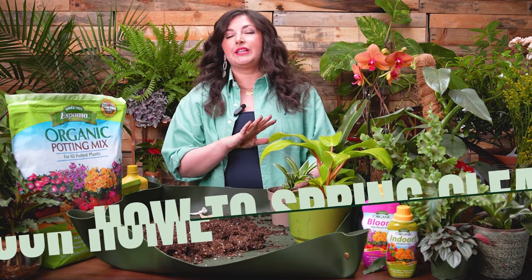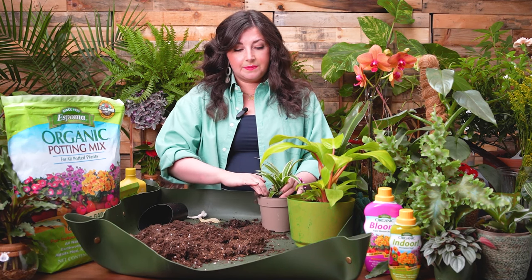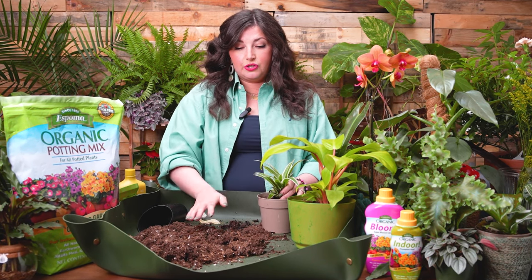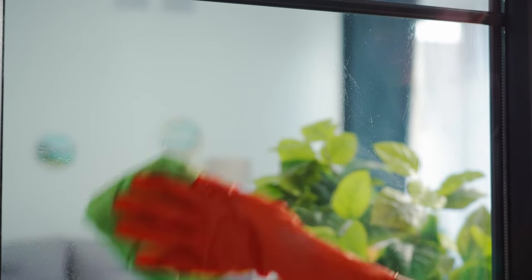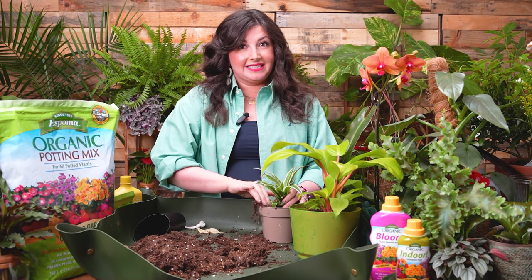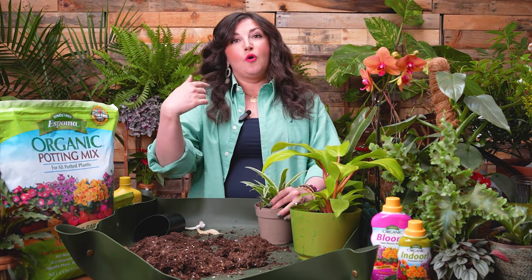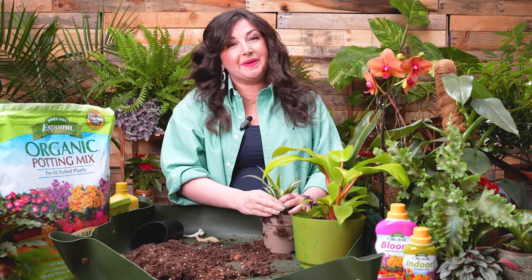Now let's talk about how you can spring clean your home for your houseplants. Number one is to wash your windows. A lot of people don't think about this, but in the winter, with the heat blowing hot air and dust around, your windows get shockingly dirty on the inside. And if you can, wash your windows on the outside as well, to make sure they're as clear as possible to let as much light in so your plants can bask in the sun and grow big, juicy, beautiful leaves and blossoms.